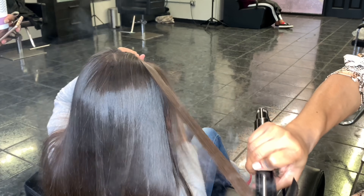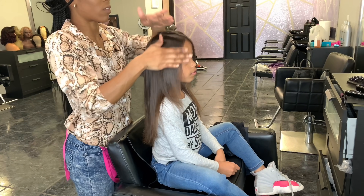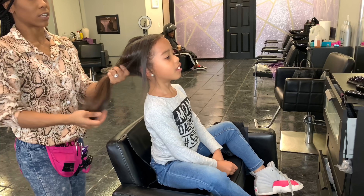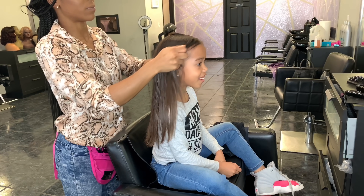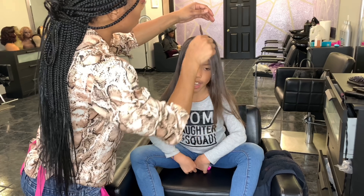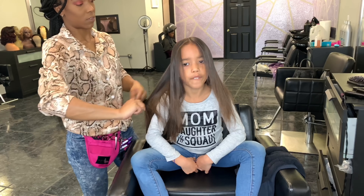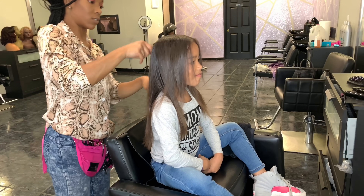I'm using the Bio Ionic and my Rusk. I like to switch back and forth between the irons for her hair — sometimes I'll use one, sometimes both. In this video I chose to use both. Now I'm applying a little bit of Ite Buttershine on her hair just to give it a little shine, then I'm going to put her middle part in and trim her ends, because she needs a trim. I don't even know how many months it's been.